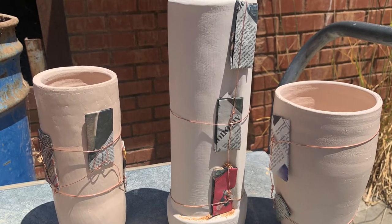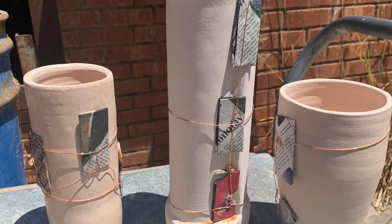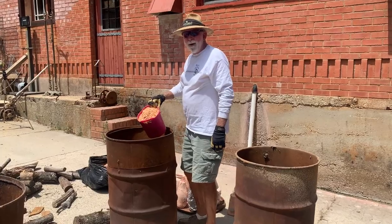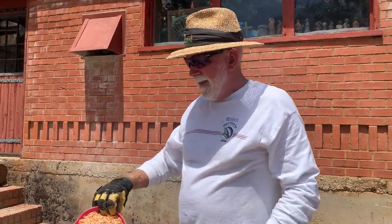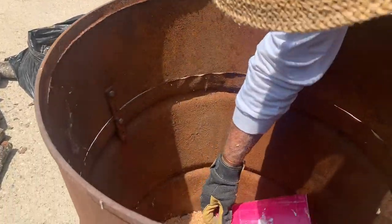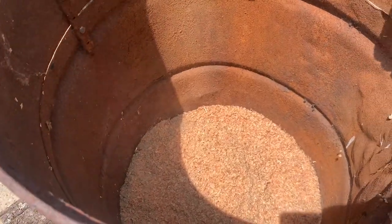Here's a photo of my three pieces with the packets that Shelly was making, attached with copper wire. Tim Hanrahan is going to now show us how to load the barrel for firing. To start, put sawdust in the bottom of the barrel. Finer sawdust is going to produce a deeper black; this sawdust here will produce a nice black but not quite so deep. You want to spread it evenly in the bottom.